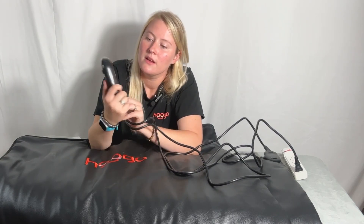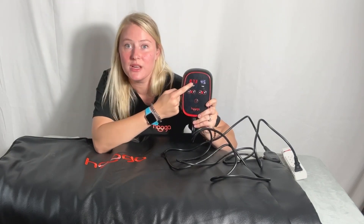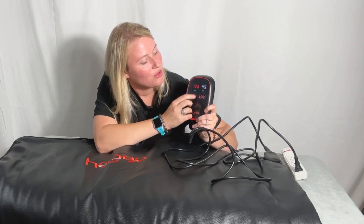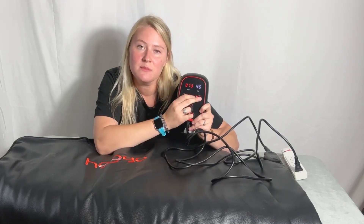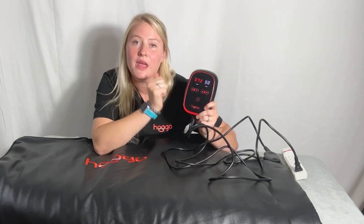The controller is pretty straightforward. You have your on switch right at the bottom. On this side you have your temperature — you'll see the temperature in Fahrenheit up above and you can adjust it. It'll also show you the current temperature of the blanket. You can also adjust your time — 30 minutes to 60 minutes, going up in increments of five minutes, using the up and down arrows.